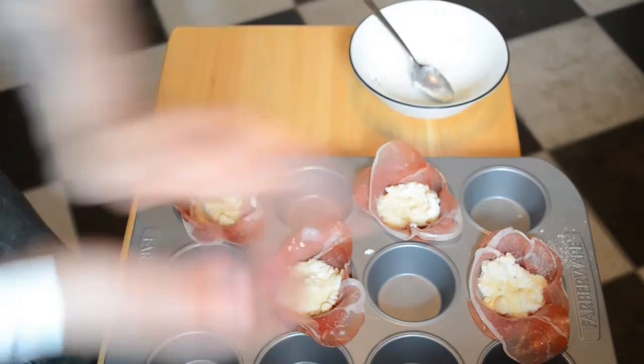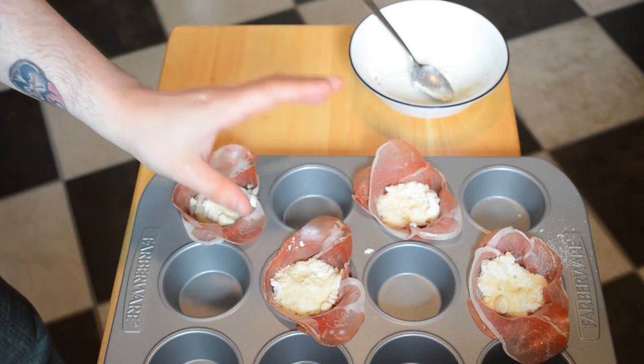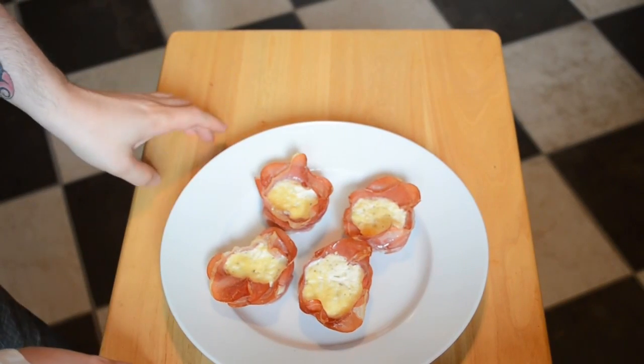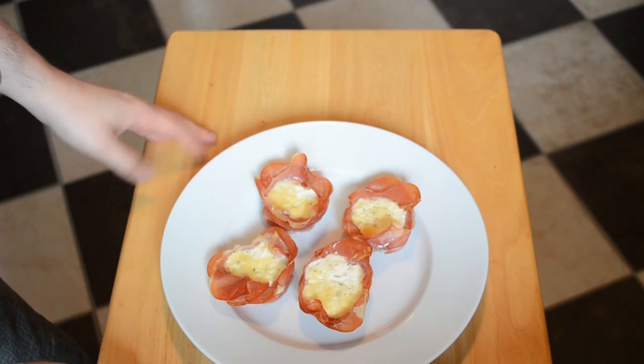We're going to bake these in a 350 degree oven for about 10 to 15 minutes until the prosciutto is browned, nicely crisp, and the cups will hold their form. And after about 15 minutes in the oven, they're nice and crispy on the outside. Once they've cooled down to room temperature, they're ready to eat.